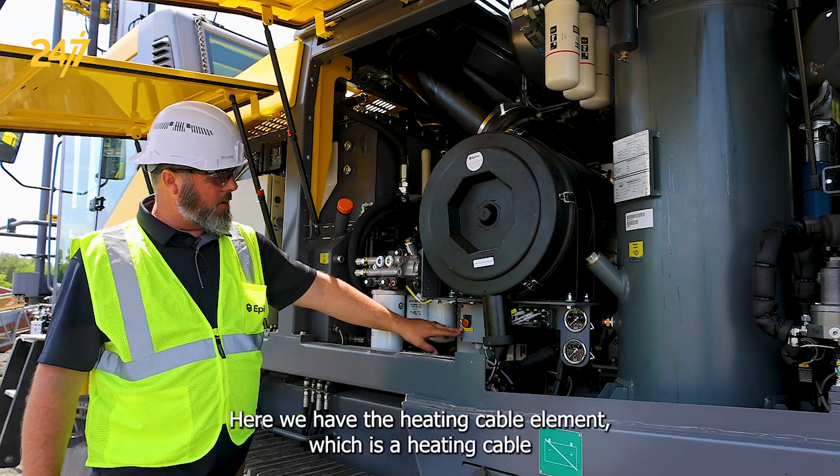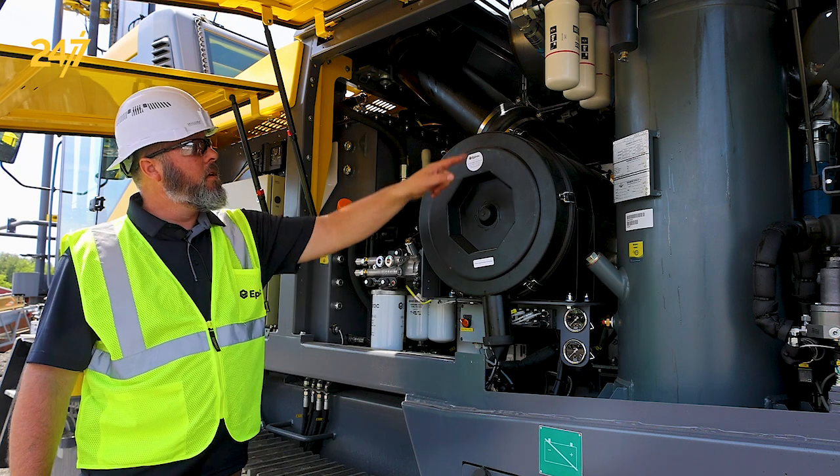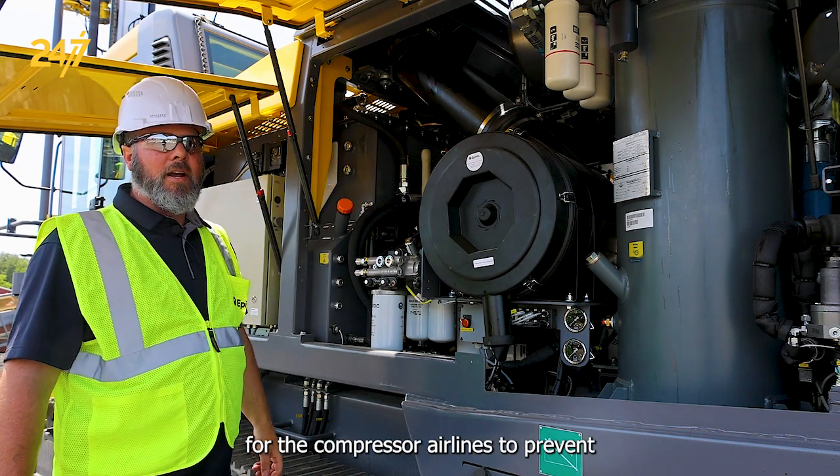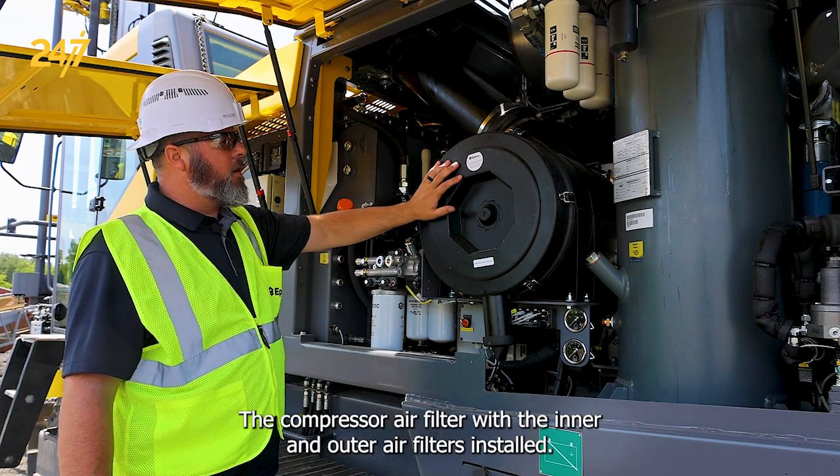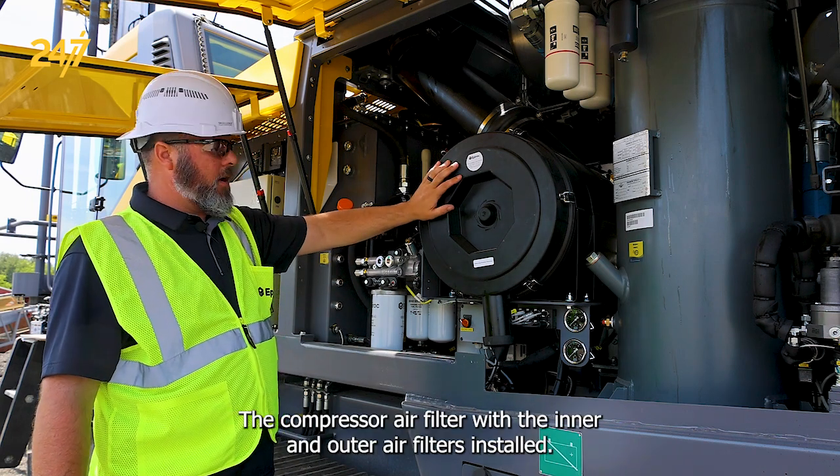Here we have the heating cable element, which is a heating cable for the compressor air lines to prevent icing and build up when we do a startup. The compressor air filter with the inner and outer air filters installed.